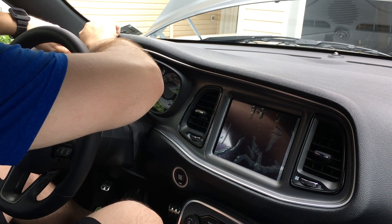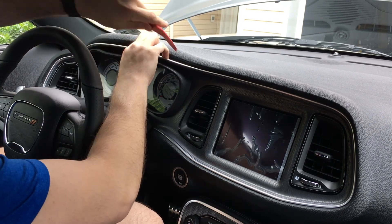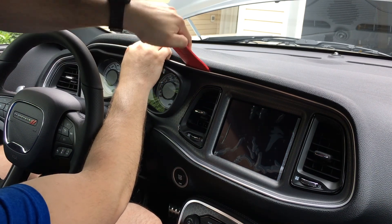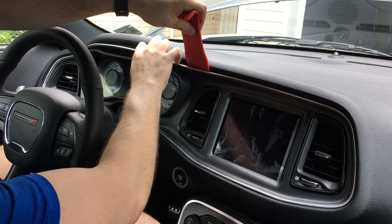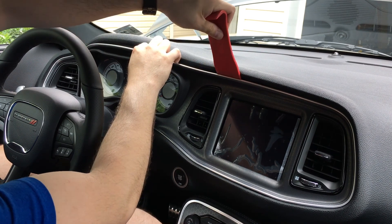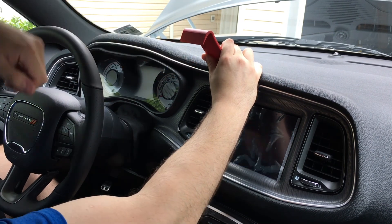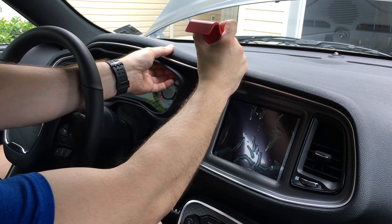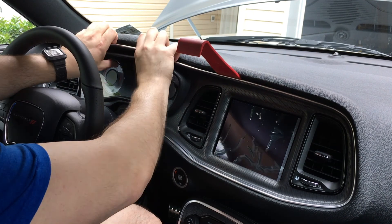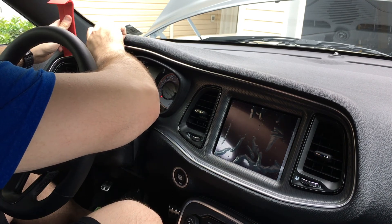Should probably use a bigger one — there we go. Got it started back here, I can get my hands in it, so I'm just going to pull and work my way around. I'll use the bigger one. God, it's hot in this car without the windows open. I don't want to pull too hard and risk losing those clips.